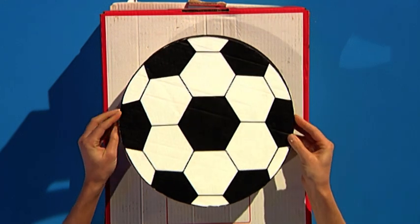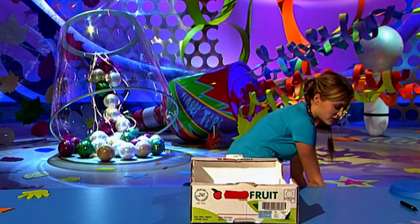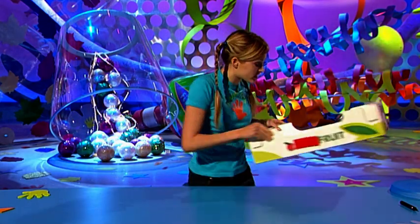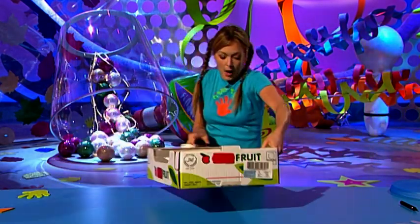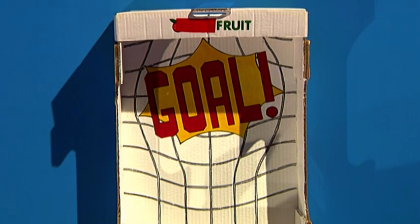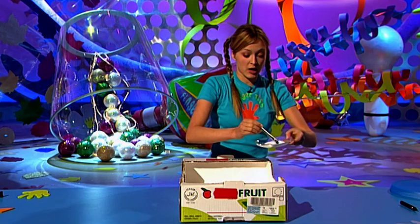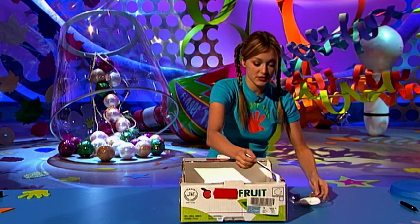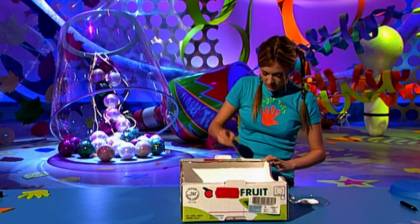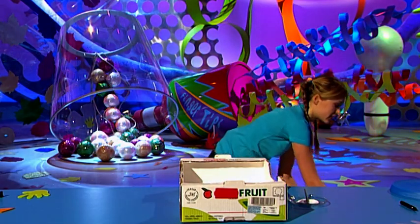Be careful not to damage the circle itself because you'll need it later. Now make the circle look like a football — the classic black and white design looks best, so fill it in however you like. For your goal, take the bottom box, colour it in white, let it dry, then cover it in black crosses so it looks like a net. Write 'GOAL' on the back of the net. Then spread PVA glue along the edges of the bottom box.